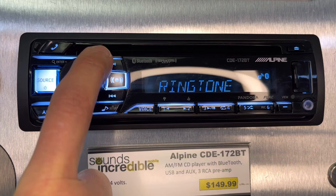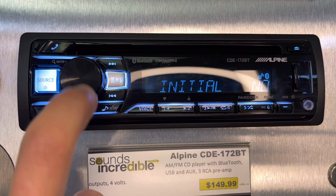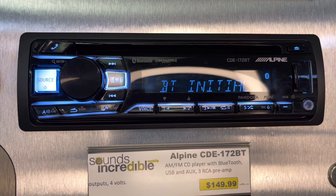We're going to scroll over to Bluetooth Initial and select that by pushing the knob in. The first option that comes up says no — turn it to yes and push the knob in. What that is doing is wiping the Bluetooth memory from the radio completely.